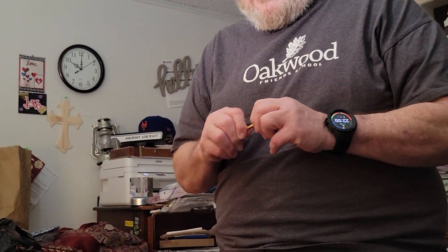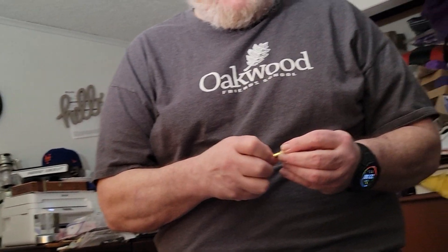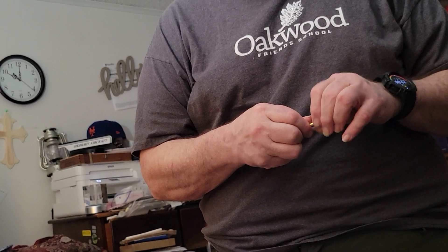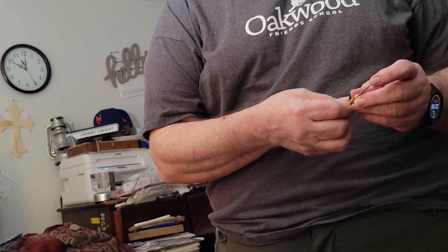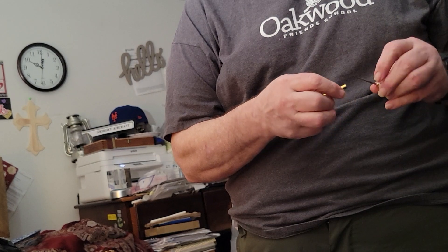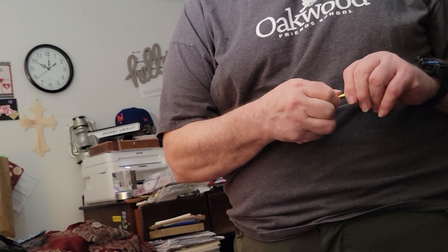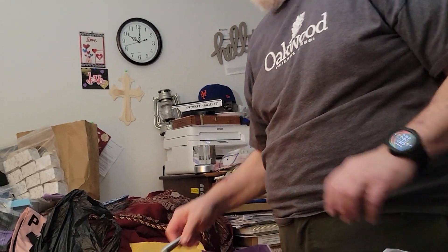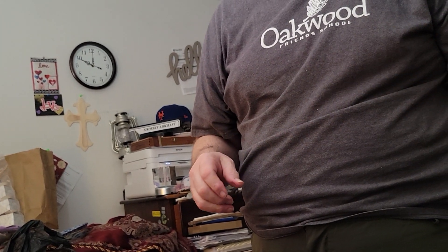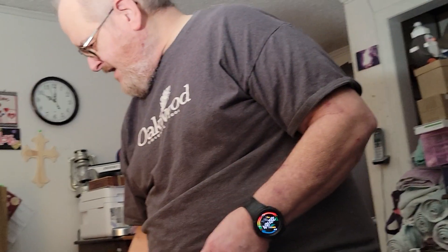Then I got a permanent toothpick. You unscrew it, turn it around, screw it back in — it's a pointy little sucker. It would definitely make a good pokey tool. And then I got a kit of several dental picks — there's like six or seven of them in this container. A little dental kit.